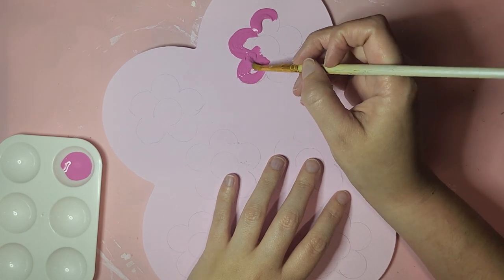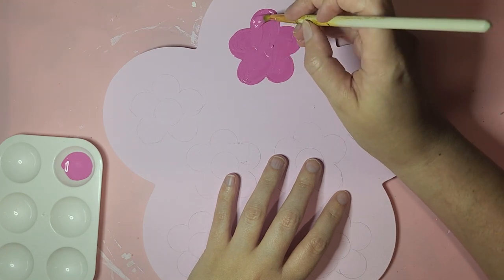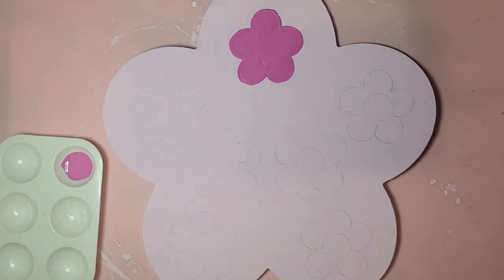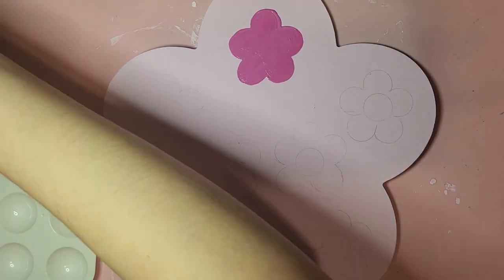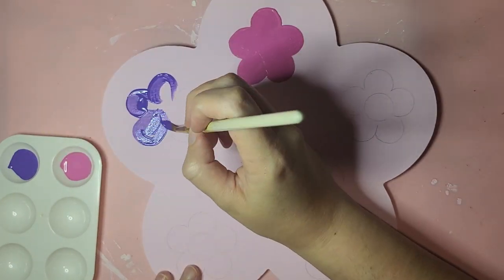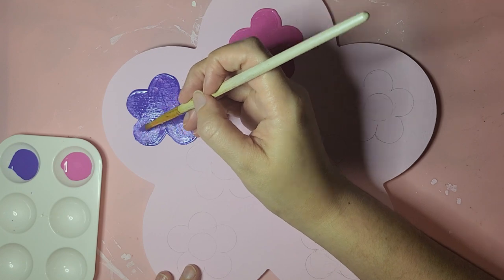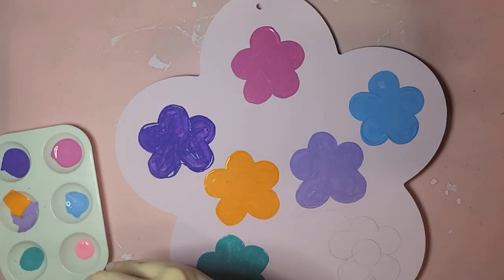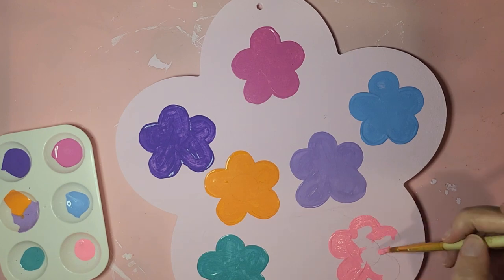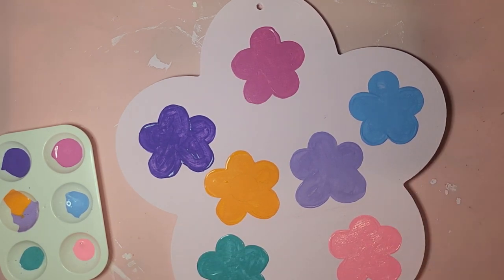I did lightly sketch some flowers for this design but I wish I had used some kind of stencil because, as you'll see, a lot of them look a little lopsided. They don't really match. Definitely could have been better with a stencil, and I think better if I had picked colors that complimented each other in some way.